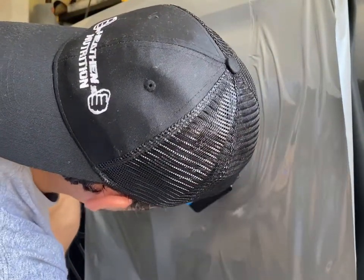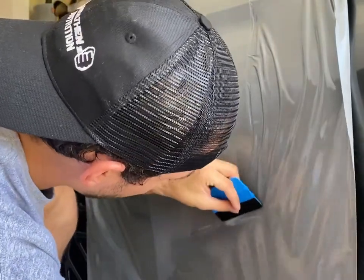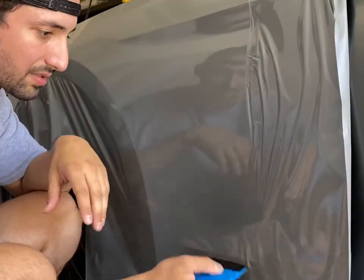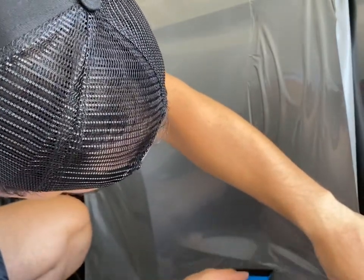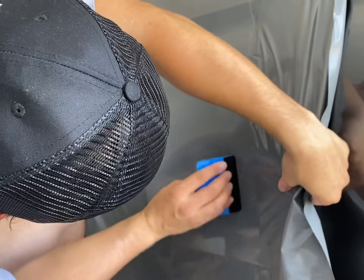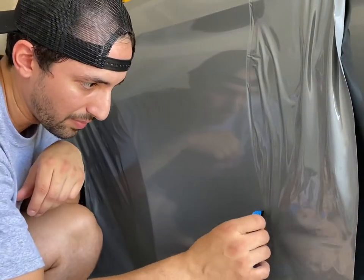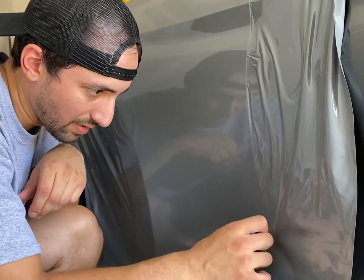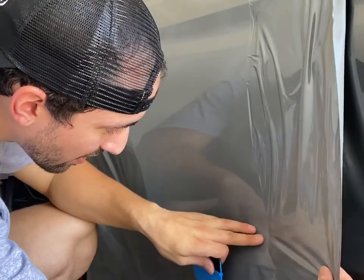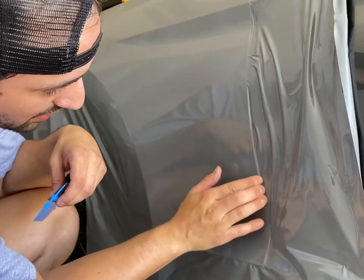It's coming along nicely — I've definitely gotten better at it. When I first started, this would have taken me hours to do this fender, and I've already laid it down in maybe 15 minutes and gotten this far. As you go along the car, you're going to get better at it. I've got some tension and wrinkles here, so I'm going to lift it back up and then press it back down. You don't want to try to press through a wrinkle — you want to lift up and push the wrinkle down with the rest of the film. If you try to push through a wrinkle, you'll just create a crease.